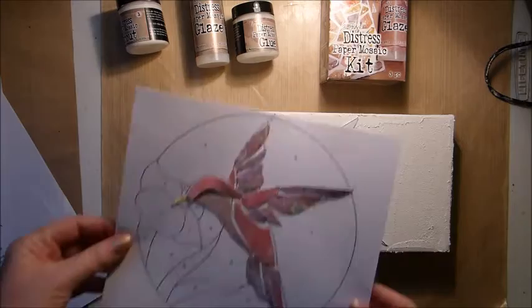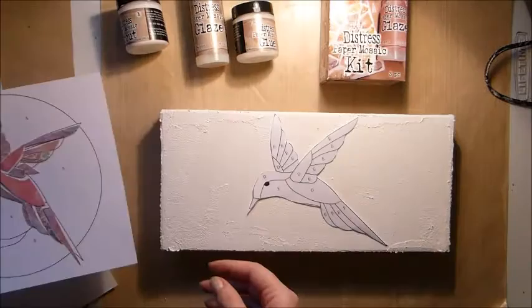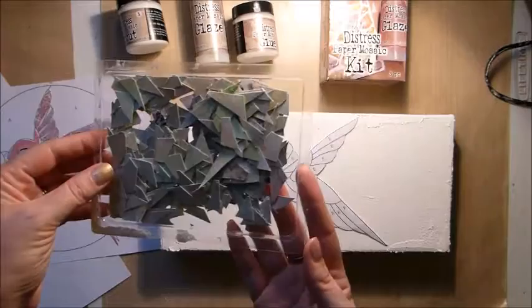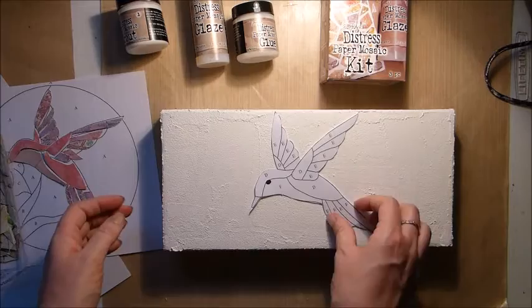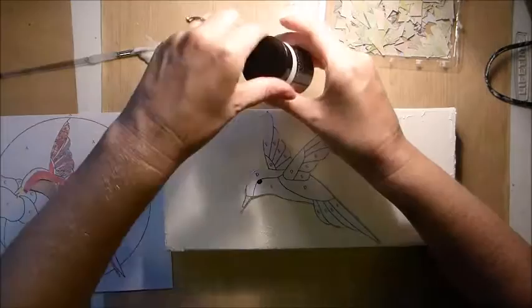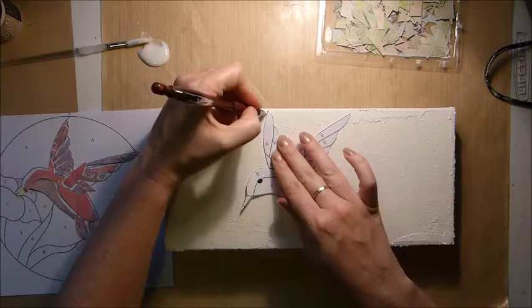I sized the image on the computer to fit my canvas and then printed out three copies. One I cut around the outside, one I left whole, and the other I cut all the little bits out and traced around my paper. I also cut out extra pieces of paper for the background of my mosaic from the January 2016 main kit — I've listed which papers I used in the description.